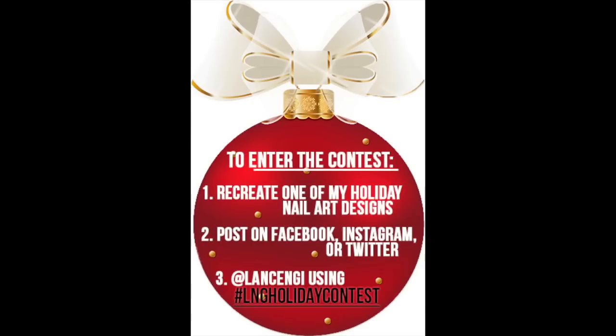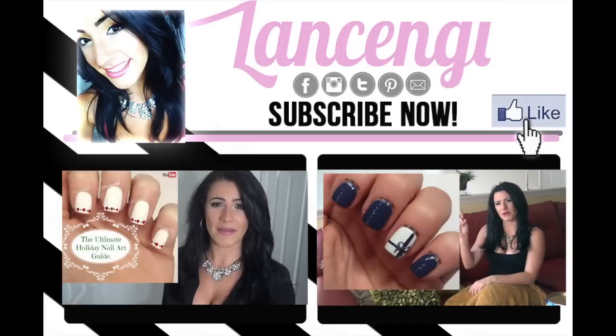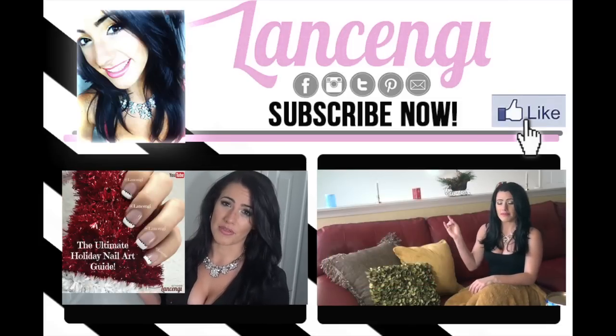If you recreate any of these designs, make sure to share them with me and enter the nail art contest running until December 25th by using the hashtag LNG holiday contest on Instagram, Facebook, or Twitter. Each week at the end of my videos I like to share your nail submissions — here are my favorite designs for this week. Congratulations girls and good job! Make sure to click on the picture to check out my other holiday nail art guide videos. See you next Monday!